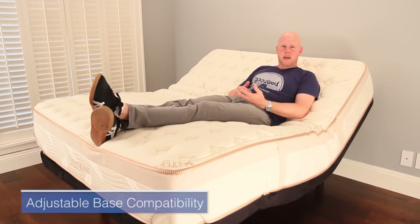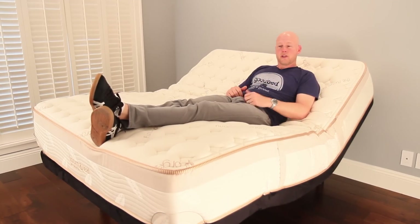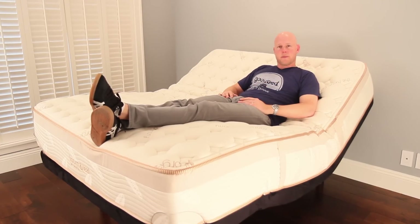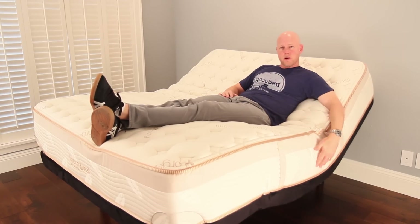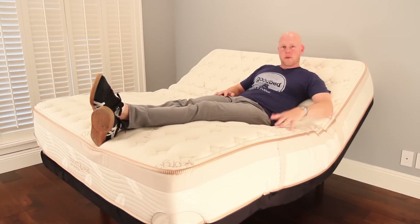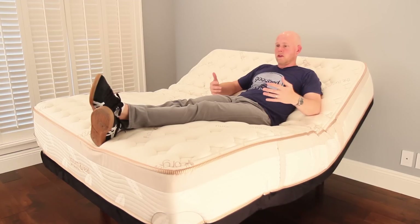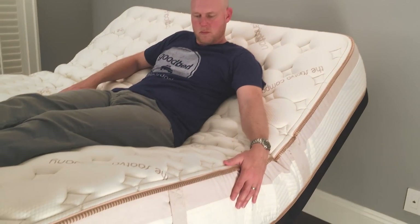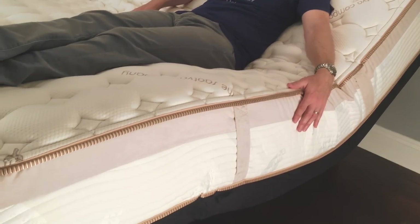We also wanted to address adjustable base compatibility, so we're showing you the Lumenleaf mattress on an adjustable base in an upright elevated position. The base we're using is from the Saatva company, called the Lineal — a brand new base that will have just hit the market at the time this video is released, available as an upgrade to your Lumenleaf purchase. The first thing we look at is whether use on an adjustable base damages the mattress in any way, which is not the case here — this is a mattress made to bend.